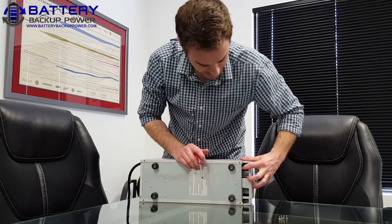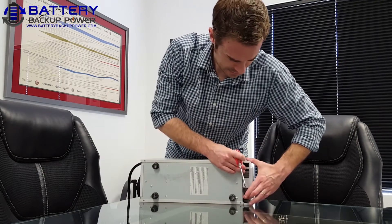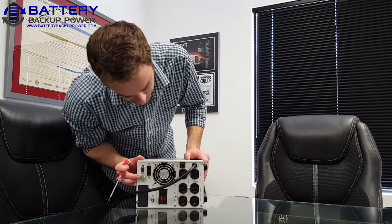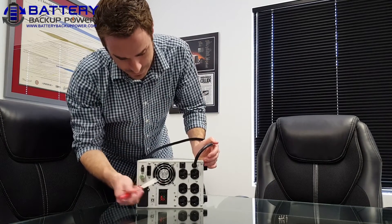Notice the two clips right here on the faceplate — they'll eventually have to be pushed in to pop the faceplate out. Now on the very back of the UPS, we're going to have to remove two screws. These screws are going to be right here and right here.